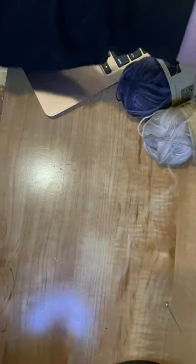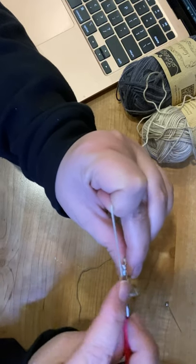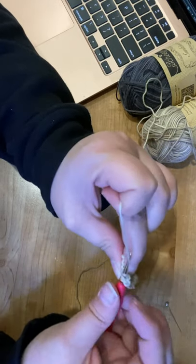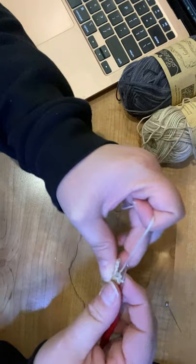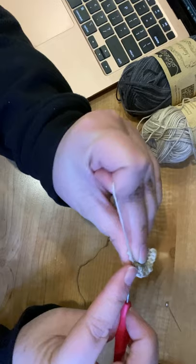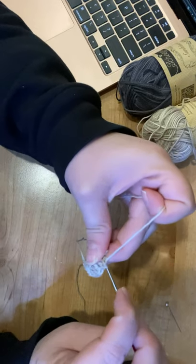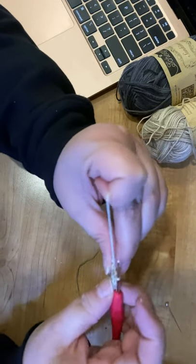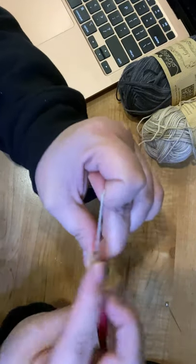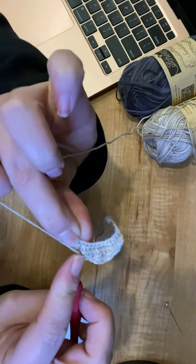Now we're going to do a half double crochet, which is very similar to a double crochet. Yarn over, insert into the back loop, yarn under and pull through — you have three loops. Yarn over and pull through all three — that's a half double crochet. You can also yarn under instead to make it tighter, then go all the way through.